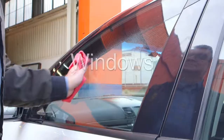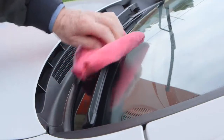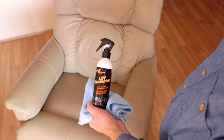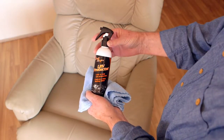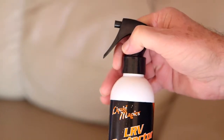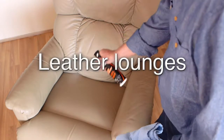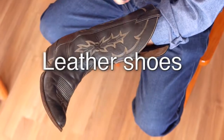Proper care for your car now with Liquid Magic's LRV Protector can block damaging UV rays and help slow down the ageing process of these items. For your protection, this product contains a locking mechanism. To use, simply turn the lever to open.